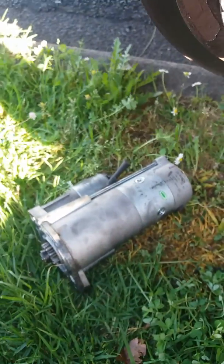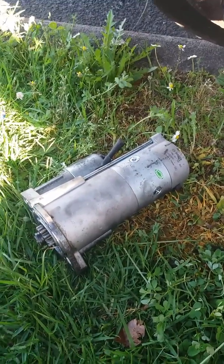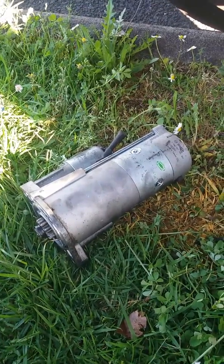Yeah, she's pretty goosed. I'll have a teardown video on this later in the week to see exactly what failed.